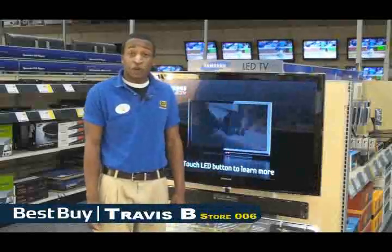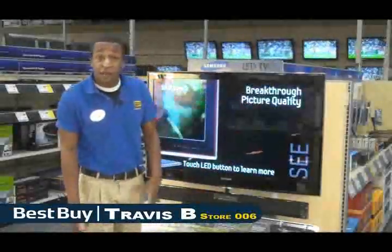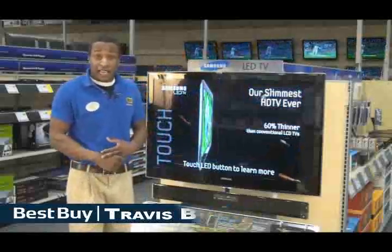Hi, I'm Travis B. I'm from store number six, Inver Grove Heights, Minnesota. I'm here to talk to you today about the new Samsung LED end cap display.